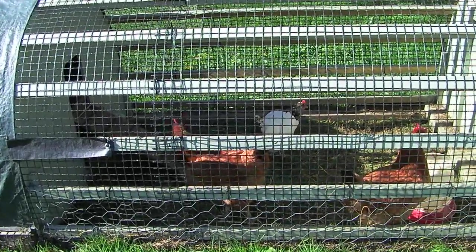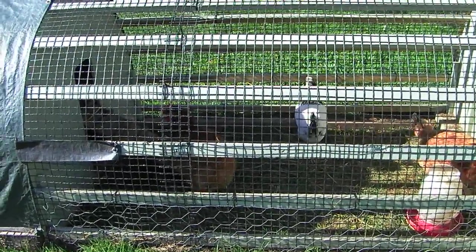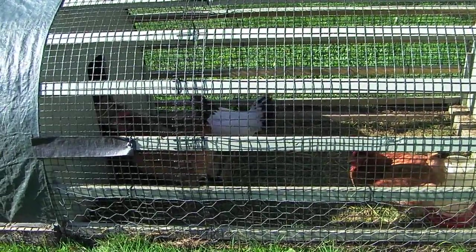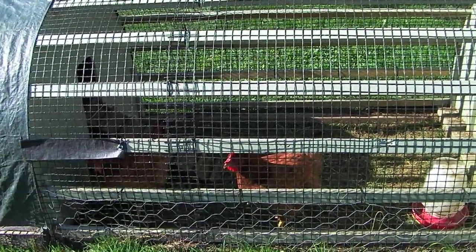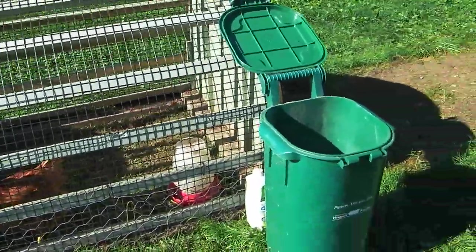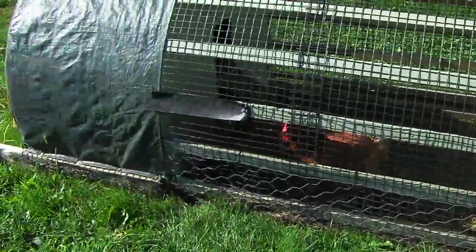You can see the girls in there — they're very happy chickens. What we do is considered pastured poultry, so we move this every few days onto new grass. We have a lot of grass over here so it's no problem, and it's much easier to clean — we just let the rain wash it out. You can see here I have our food bin, and behind that I always have a jug of water so I can fill up their water whenever.